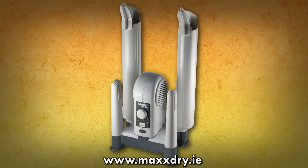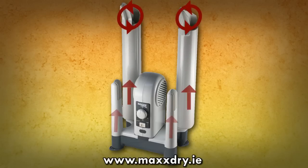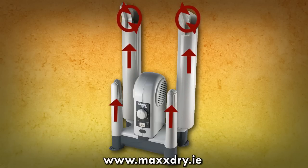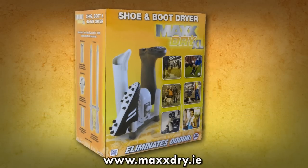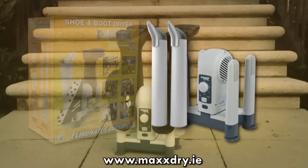It simply dries your shoes by passing gently warmed forced air through your footwear and dries them from the inside out. This totally flexible multi-dryer system includes everything necessary to dry a combination of shoes.